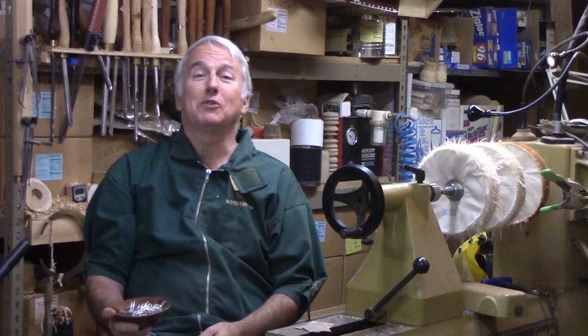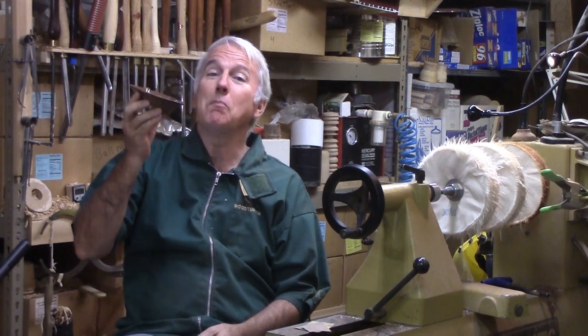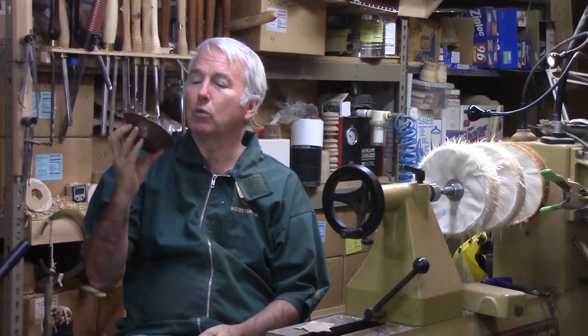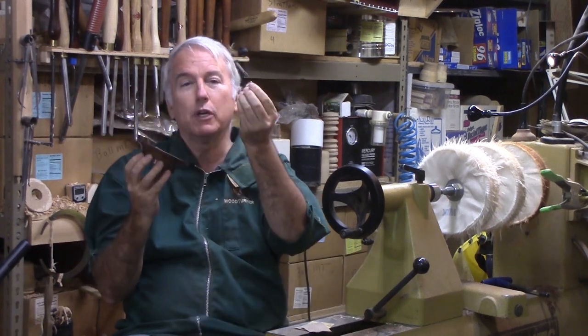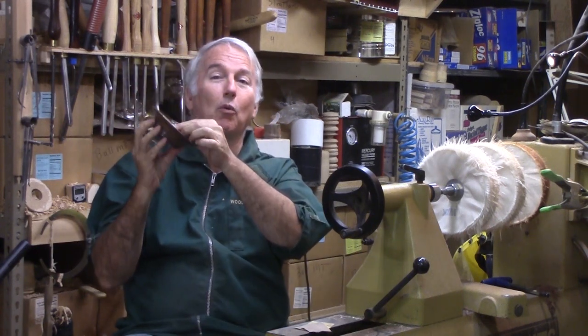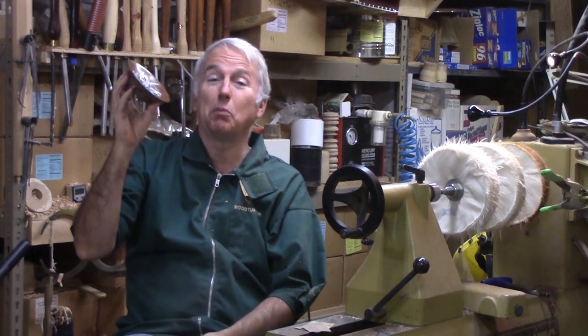Hi, Alan Stratton from As Wood Turns. My wife suggested a project for me. She said it was ideal because it would be a simple project. It is a magnetic pin bowl for pins for her sewing, or for paper clips, safety pins, or whatever for office supplies or small parts.